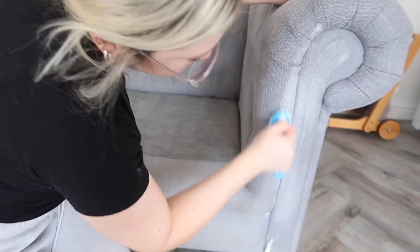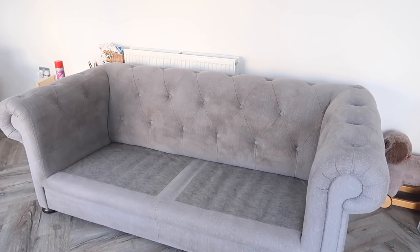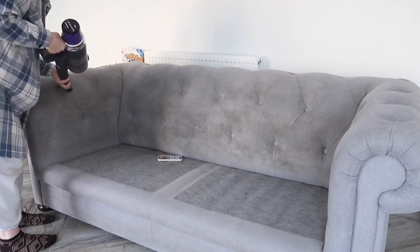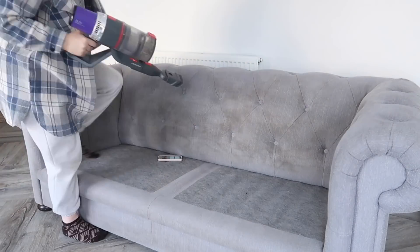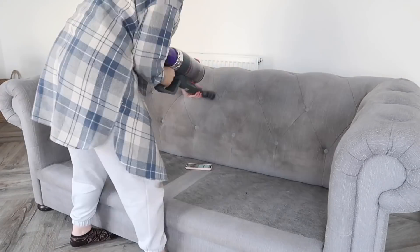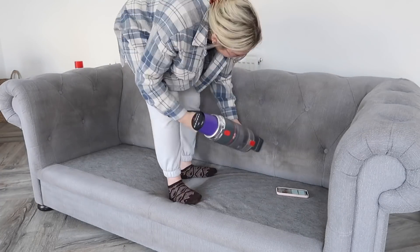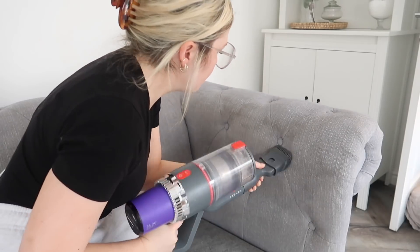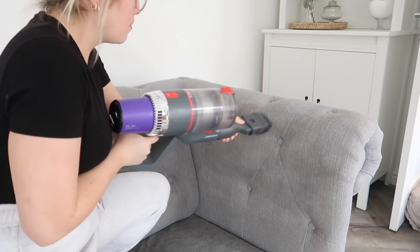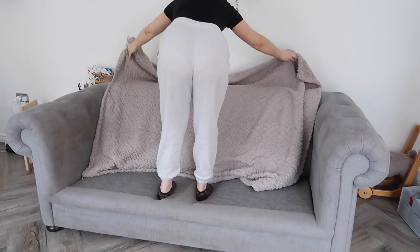Here is the finished result — and as you can tell from my face I am not overly impressed. I don't know if I'd call this a miracle product. It says to hoover after a couple of hours, so two hours later I hoovered it thinking it'd probably be gleaming, but as you can see it hasn't really made a huge amount of difference. I was expecting all of the watermarks to go and they just haven't, so the throw is definitely going back on.